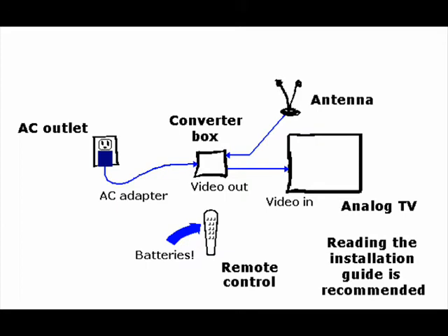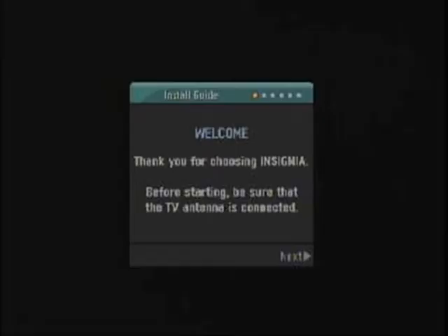Many, if not all, of the converter boxes must be configured before their first use. Here is a configuration example for the Insignia converter box shown in the video. This process may be different for other brands and models. To begin, turn on the converter box and then the TV. If the installation was done correctly, a welcome screen should appear on the TV.